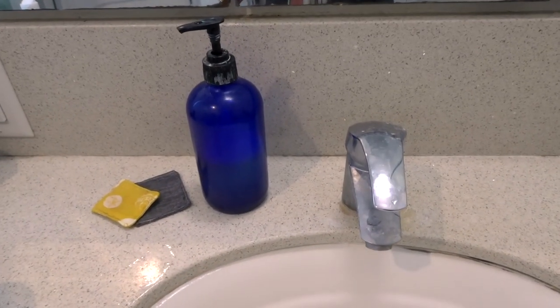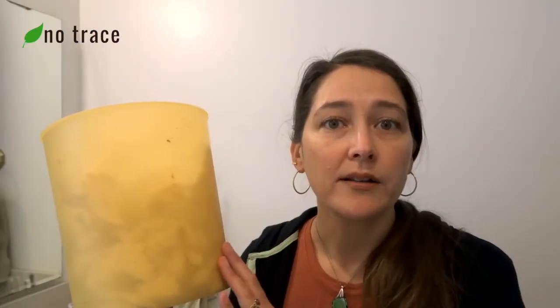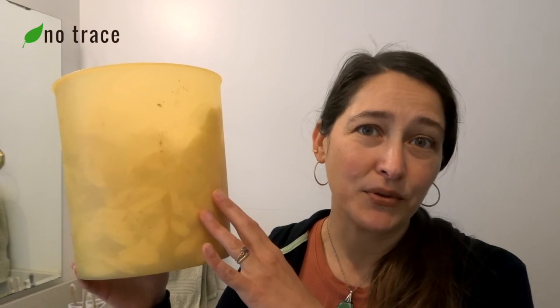We also use reusable makeup pads to wash our faces with. These are ones that we made ourselves, but you can find a ton of them online if you want to purchase some reusable washable makeup pads. If you'd like to learn how to make your own reusable makeup remover pads, I do have a tutorial for that on YouTube — I'm going to link to it right here. We also keep a little bin in the bathroom for compostable things like floss, fingernails, hair, and tissues. Anything you can compost, we have a little bin in the bathroom and we add it to our compost whenever it fills up.